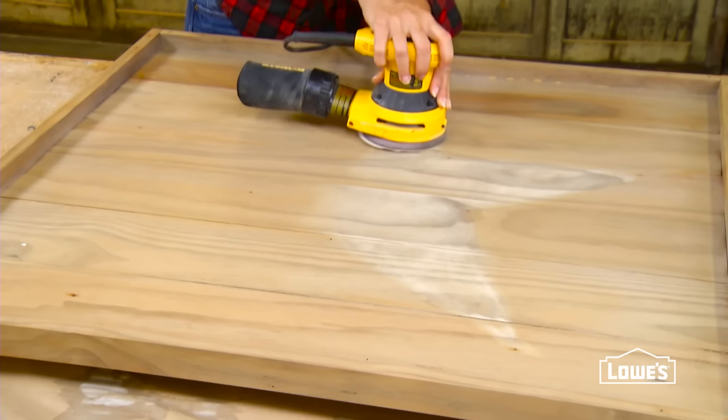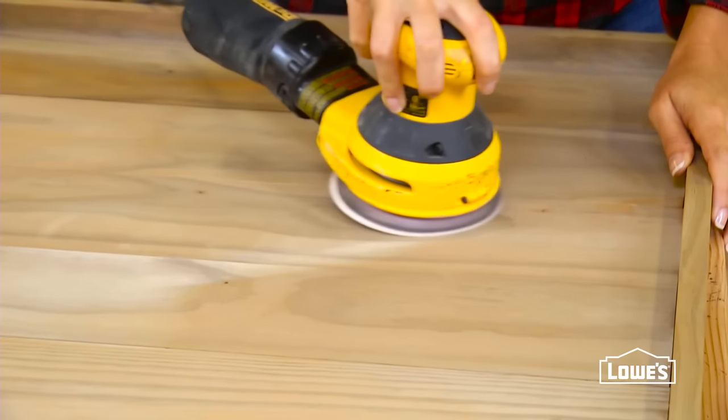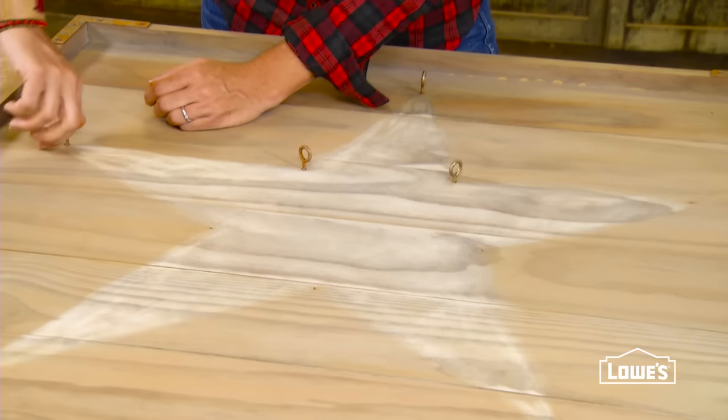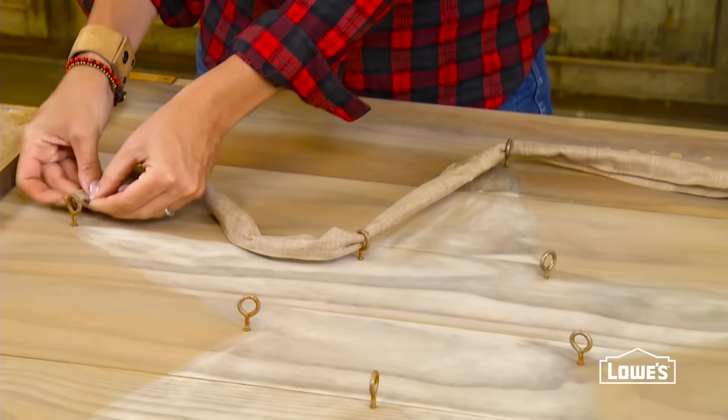To emphasize the shape of the star, lightly sand within the shape just enough to lighten the wood a bit. After reattaching the weathered hardware, roll a burlap ribbon in a tube shape and thread it through the eyes to make the star.